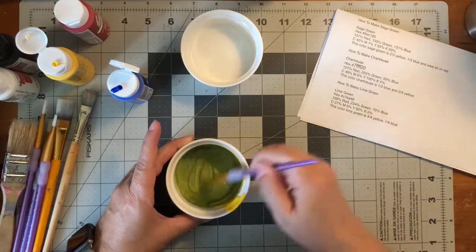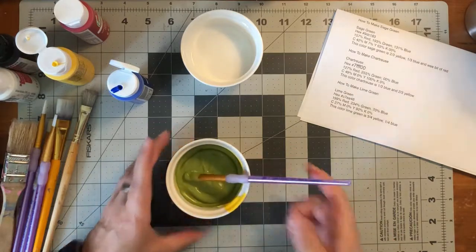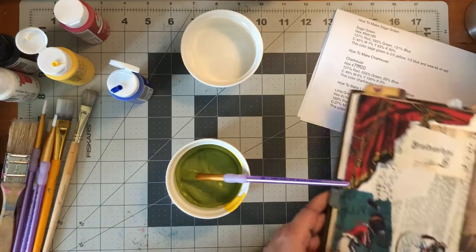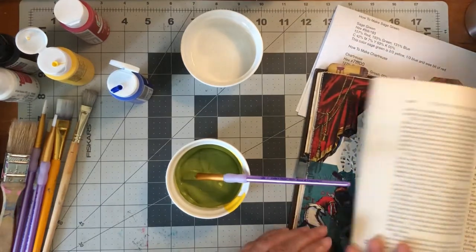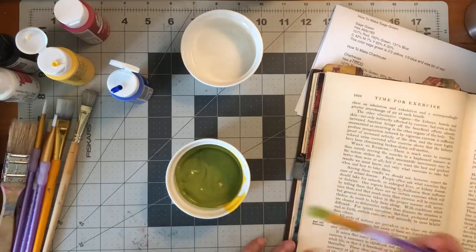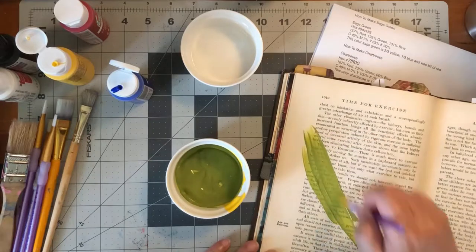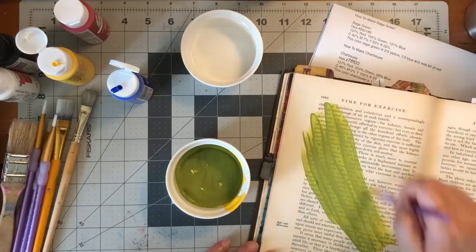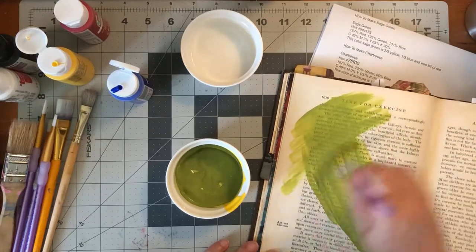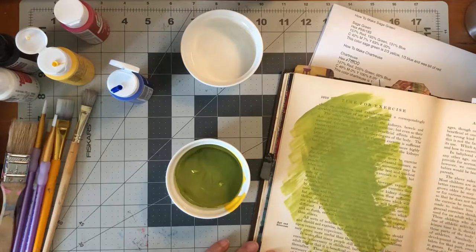That is pretty much lime green. I like that it's bright. I'm not going to waste my paint — I have this journal I'm working on that I need some background colors for, so I'm going to try this out. Oh my goodness, that looks great — lime green on the page. I am totally fine with that being my lime green. Excellent.